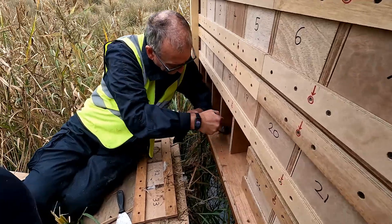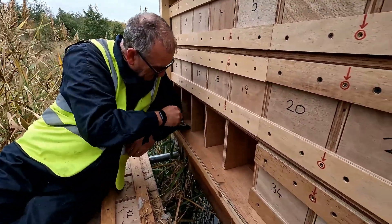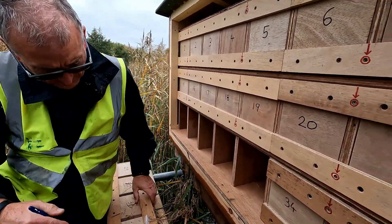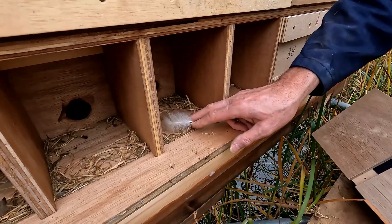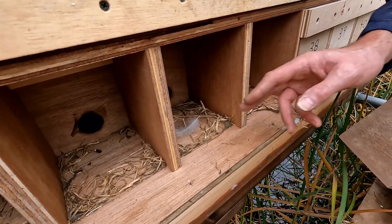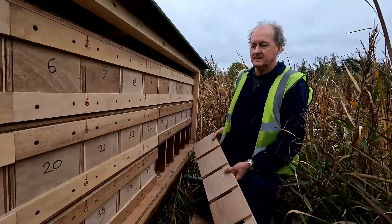It's almost like - I don't know whether this is juvenile behaviour - but it's almost like juveniles don't quite know what they're doing. These feathers look quite large to be San Martin feathers, so it's possible they picked up feathers dropped by other birds for the nesting material.